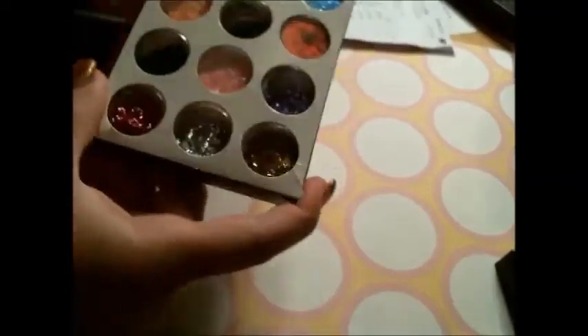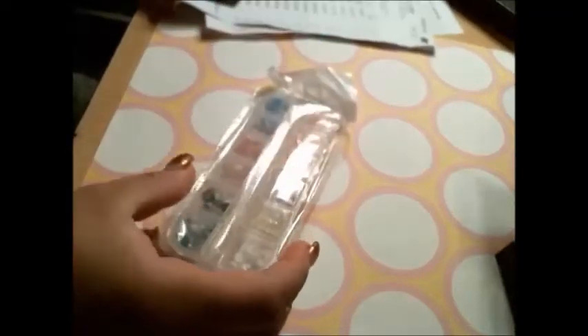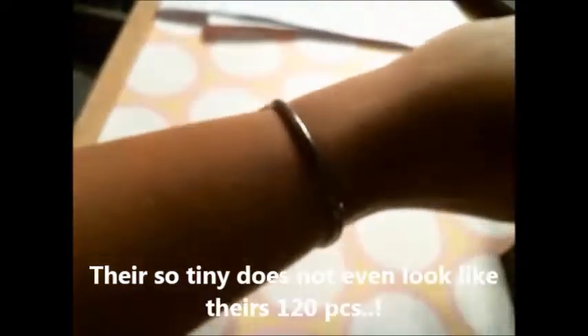Then I also got their glitter lace. And then I have — supposed to be 120 pieces. I counted: 120 — 3D roses. I like those black and white ones. So I got that.